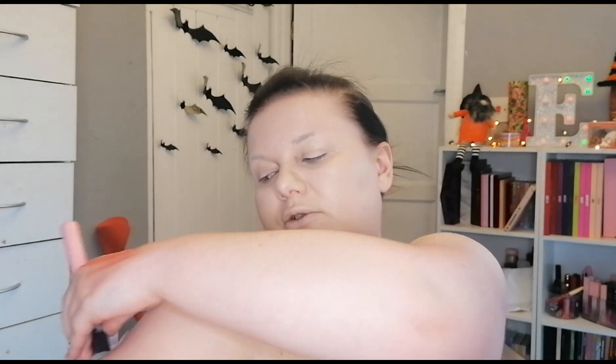Now we're going to do the hard bit — taking the foundation down my neck and chest. I got it on my top! You don't have to go as extreme as I am — mainly because you'll get it on your top. I'm just taking it past my shoulders because when I take photos I want it to give the illusion that the paleness doesn't just stop at my face or jawline — I want my whole body to look pale.